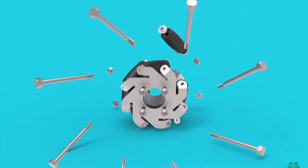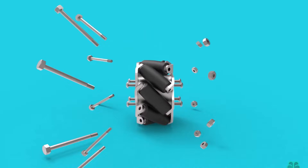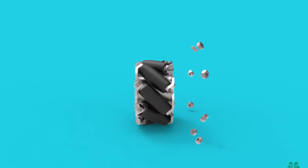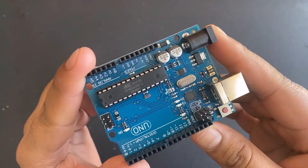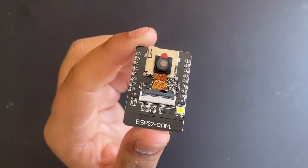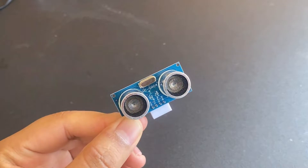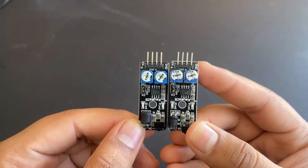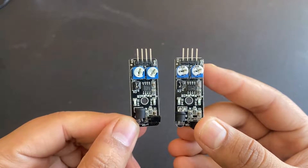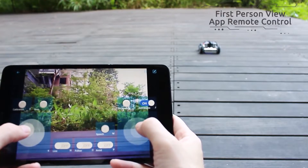These wheels are a little expensive to buy and have a complex mechanical design. The brain of the robot is an Arduino Uno board and an ESP32 camera module. The robot uses sensors like ultrasonic sensors, line following sensors, and IR sensors. The ESP32 camera can be used for visualization on a mobile app.